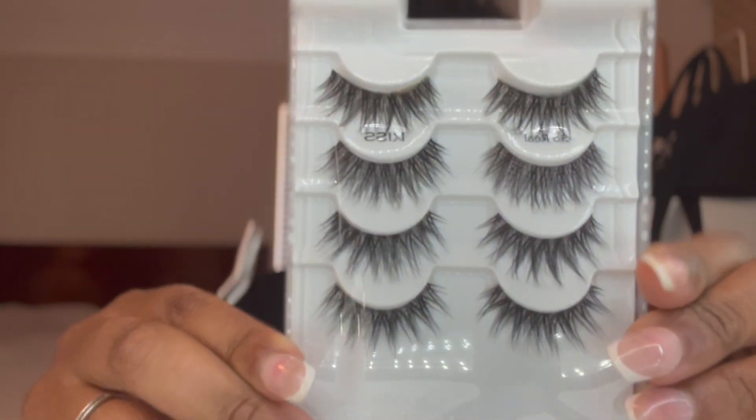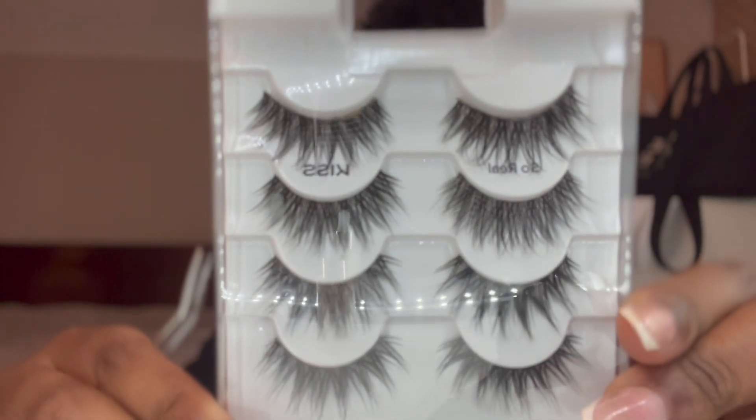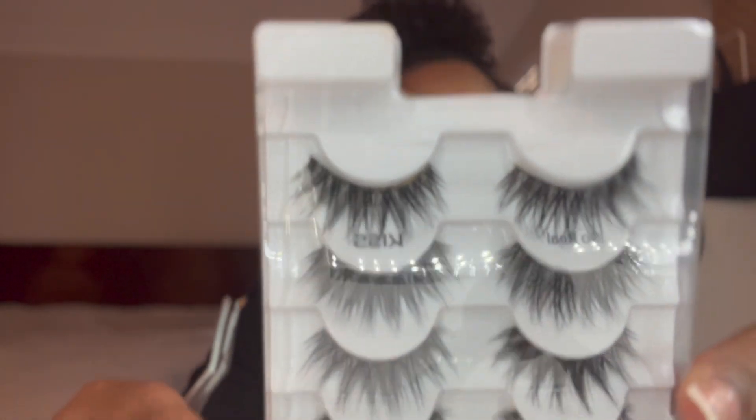I'm gonna go ahead and pop a lash on — your girl is putting a lash on today. The lashes I'm applying are by Kiss — the So Real lashes. Applying those now.